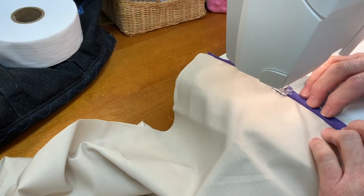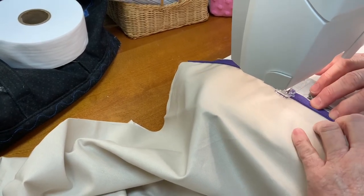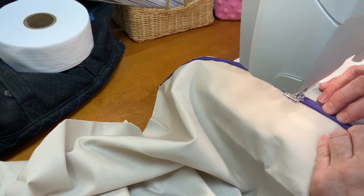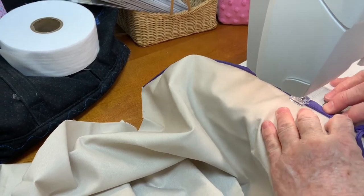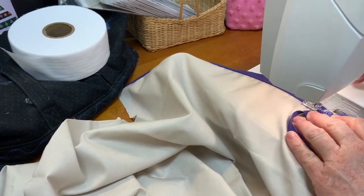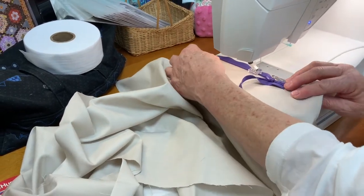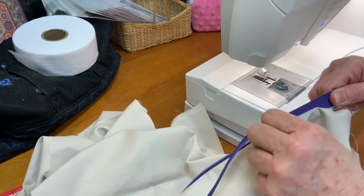I'm going to sew all the way down to the end. You're going to sew just as far as you can, and the foot itself will stop you from going any further. I'm going to back stitch just a couple of stitches, or you can use your fix, and cut my threads. Just for good measure, I'm going to show you how that zips up and how close it got.